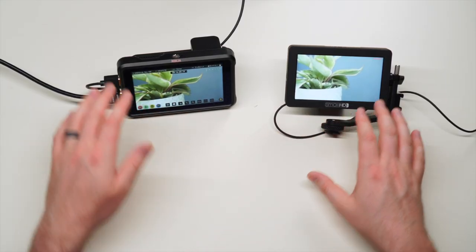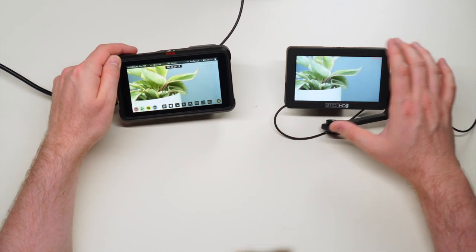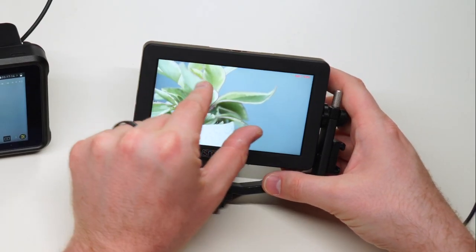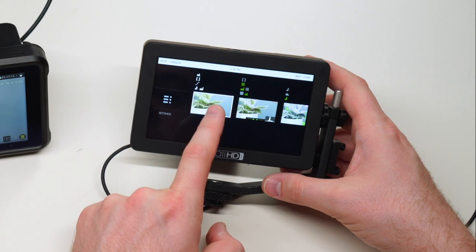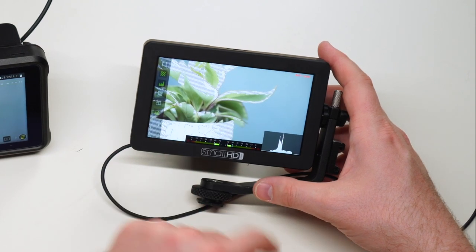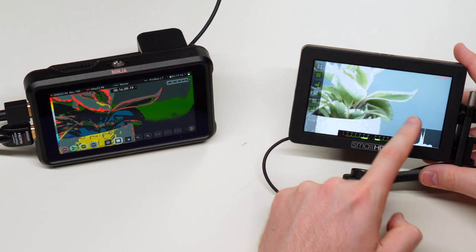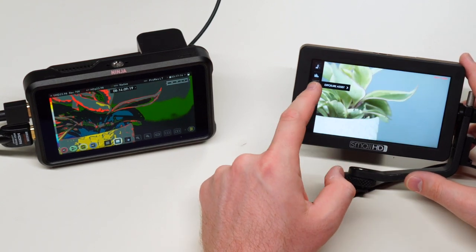I won't go through every menu setting, but here are some highlights. On the Ninja V you can tap zebras on and off quickly. On the SmallHD you can create multiple custom screens and quickly swipe between them — so you can have zebras on one screen, false colors on another, and just swipe over as needed, with the ability to toggle them on and off from the side buttons too.